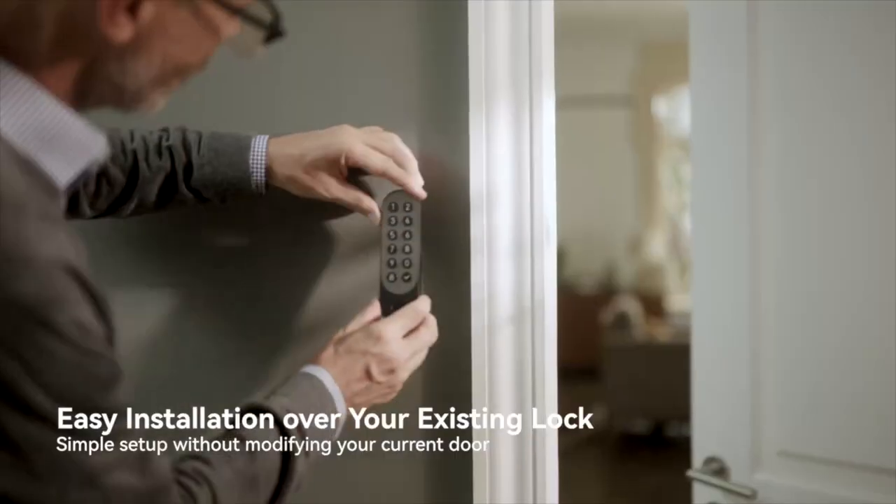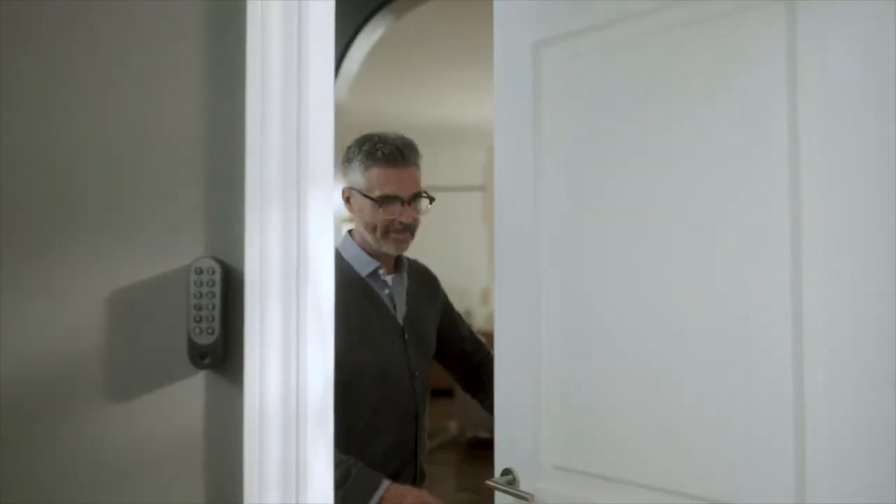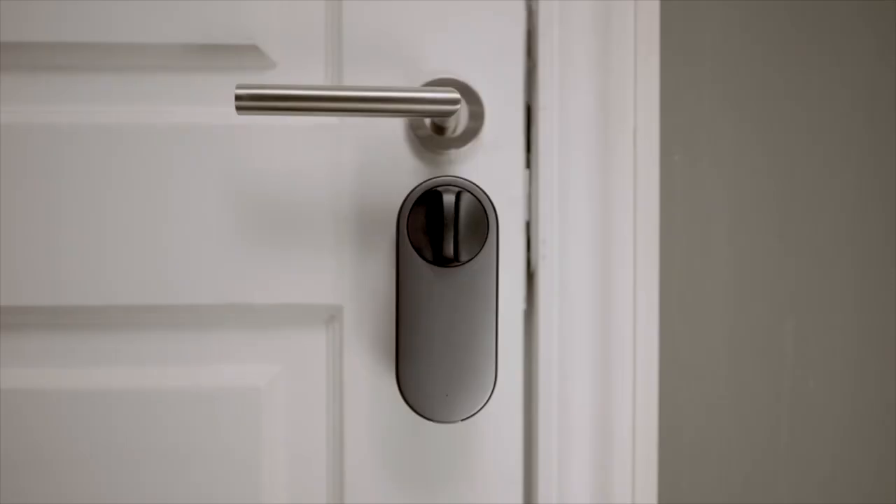Therefore, it's going to be HomeKit compatible as well. It's going to have NFC built in, a fingerprint sensor, and a keypad for unlocking the door. It's going to support remote locking so you can check the status of your door and lock or unlock when you're away. In addition to that, it will also have geofencing for auto unlock when you get home.